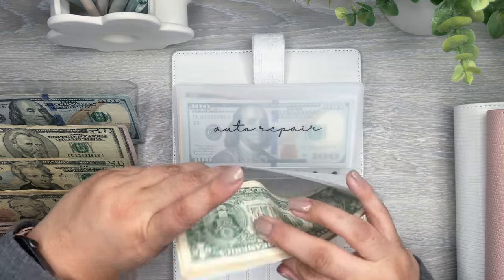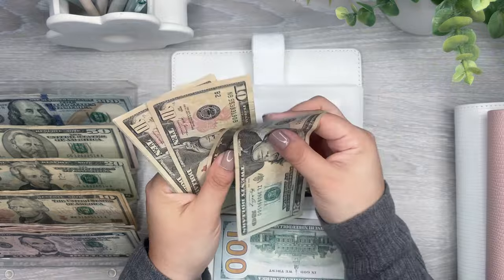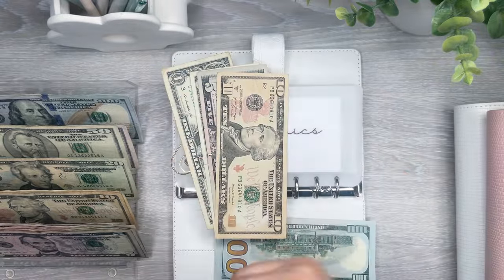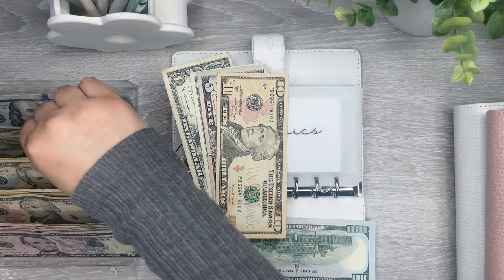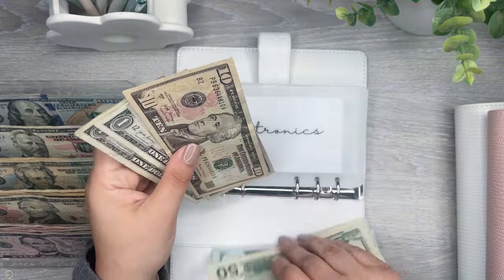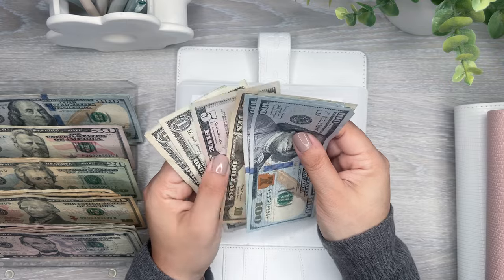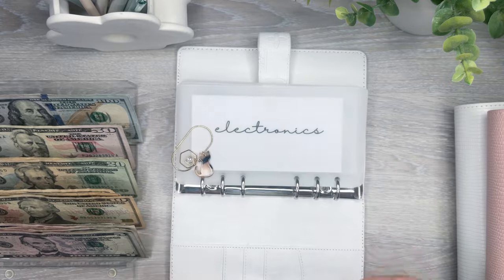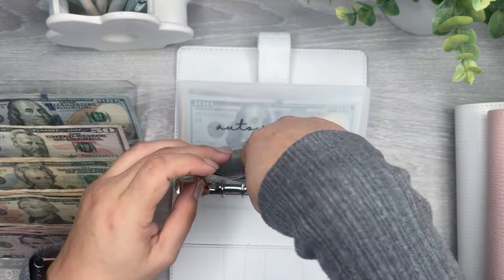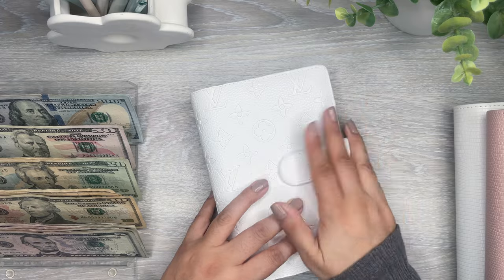Now let's see electronics. Okay, I can do another 50 in here — 20, 40, 50. And then I have 10, 15, 16, 17. So that is 50, 60, 65, 67 — $267 in electronics. Okay, so that's all I could do in this binder.